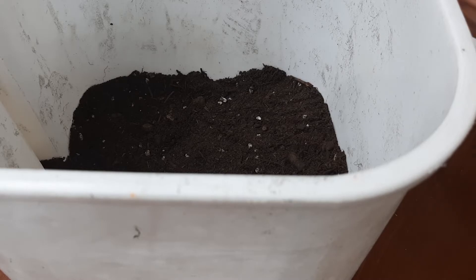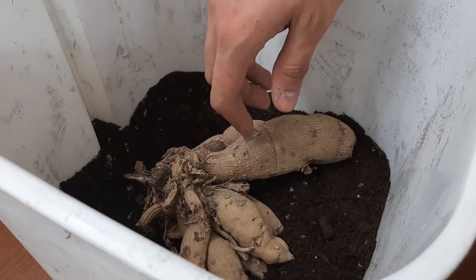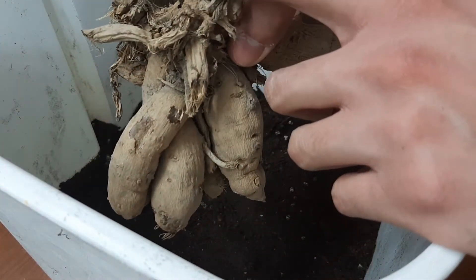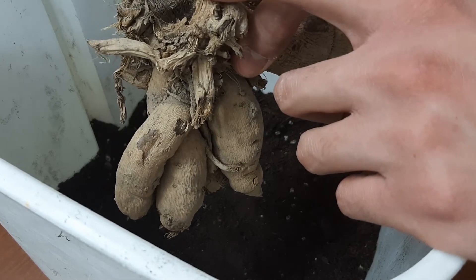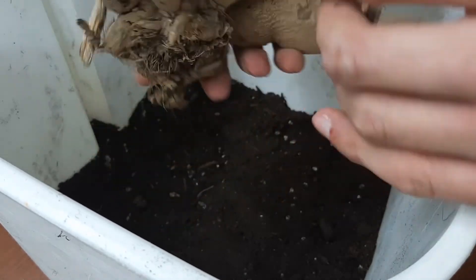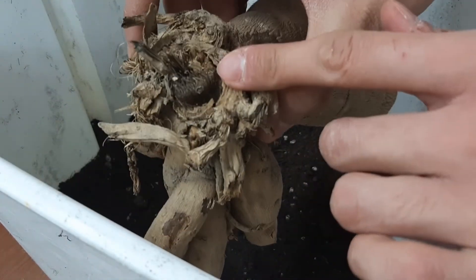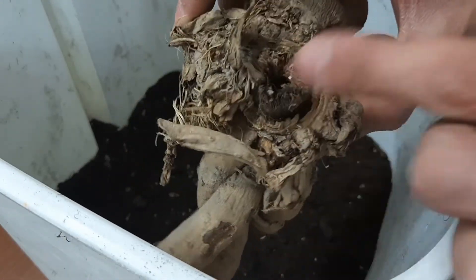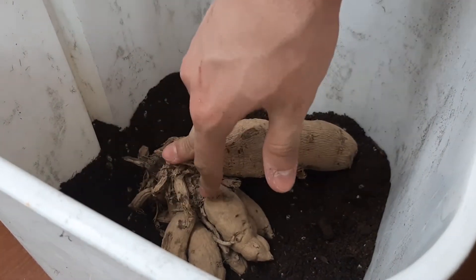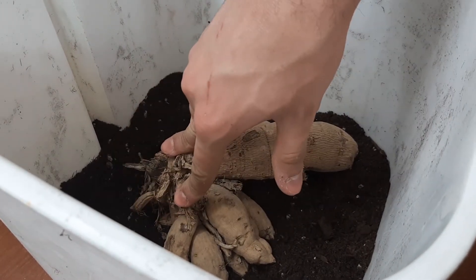Now put Dahlia tubers in here, but we need to see where the old stem grew from last year. This part is where the old stem grew, so it must face upward and this part must go down into the soil. This part down into the soil and this part must be upward because the old stem is right here. So I'm gonna put it like this and push it down a little bit.